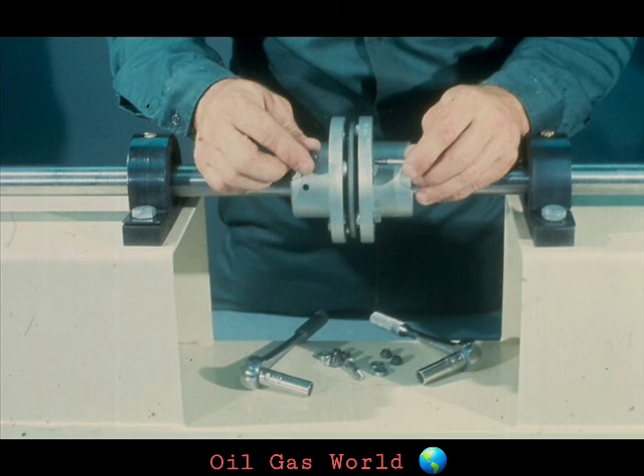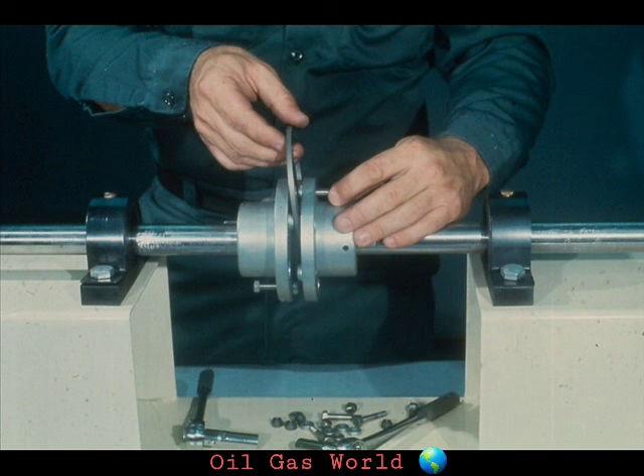The removal of a disc coupling is very easy. Just remove the bolts and nuts from the disc and hubs and slide the disc out of the coupling. From that point on, the procedure for removing the hubs is the same as the gear or grid coupling.